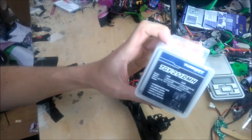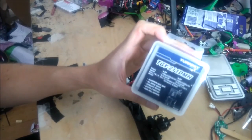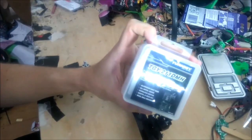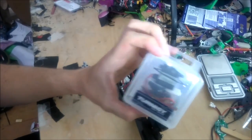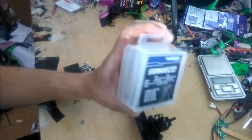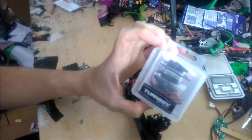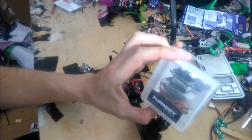I actually bought a couple of these servos — I was going to make a bicopter, but that never happened. These servos are the same as the one that David Winterstool uses, except they don't have the sensor wire or the feedback wire. But I think they will be pretty good.